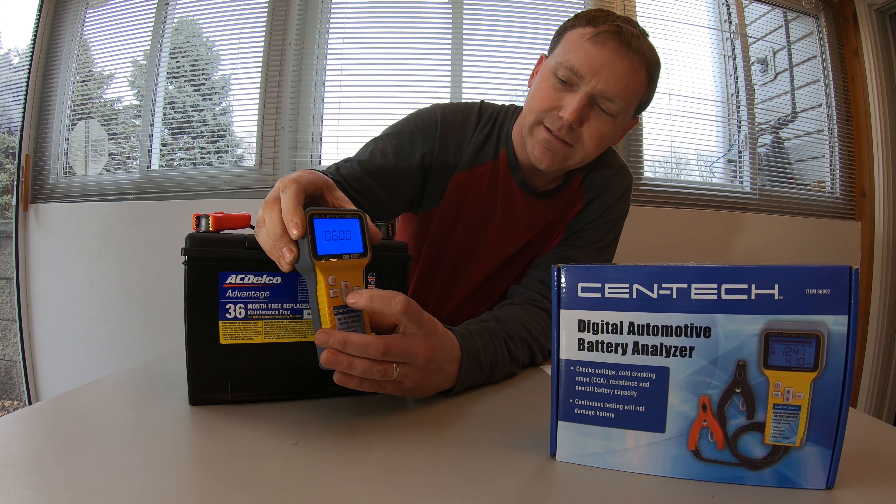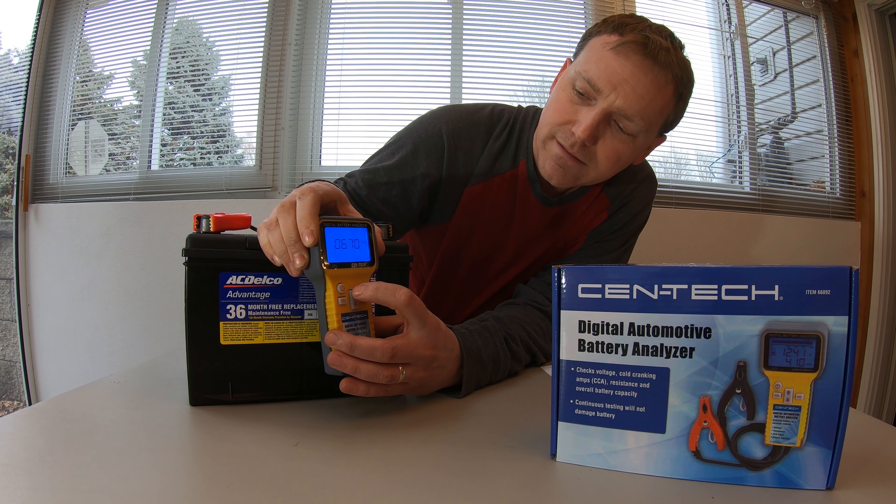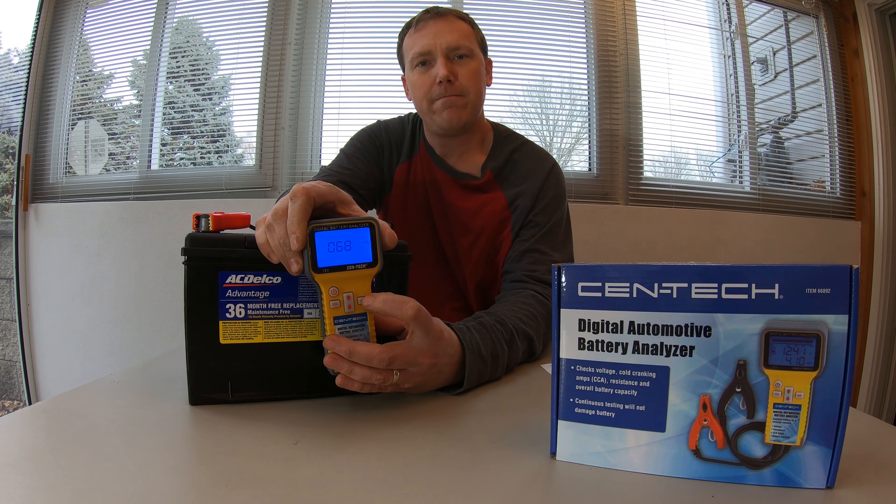So I'll scroll over to the second digit, go up to eight, scroll over to the third digit — 685 cold crank amps — and hit OK.